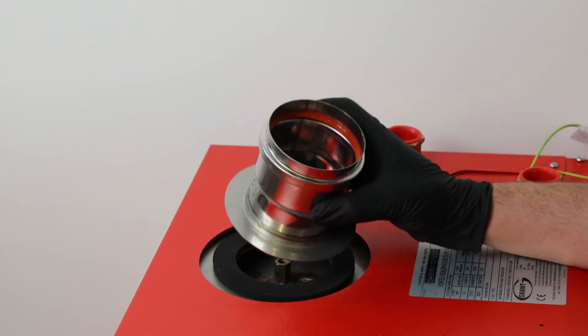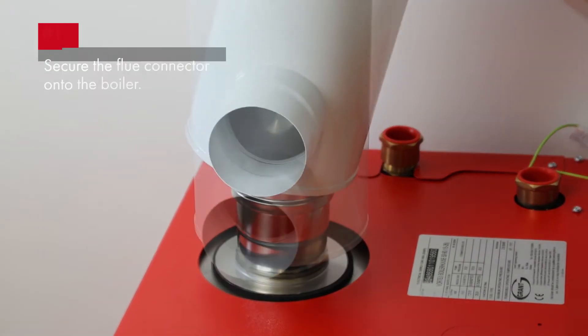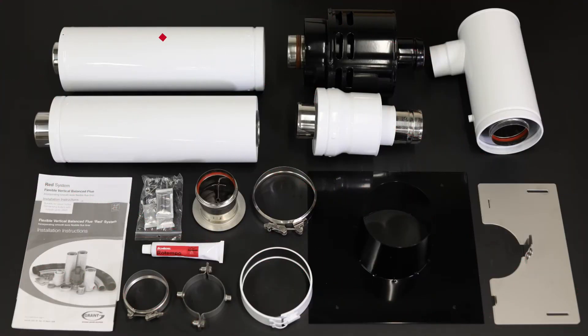The system begins with the boiler connector being fitted onto the boiler, and the starter section is fitted next. The supplied adjustable sections can be used where the rigid to flex adapter is required.